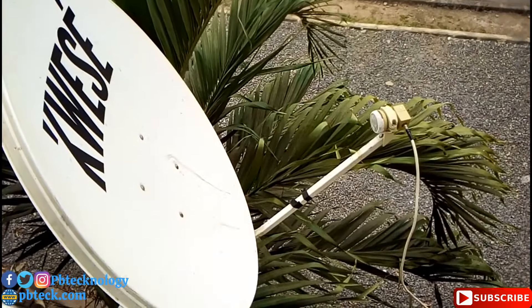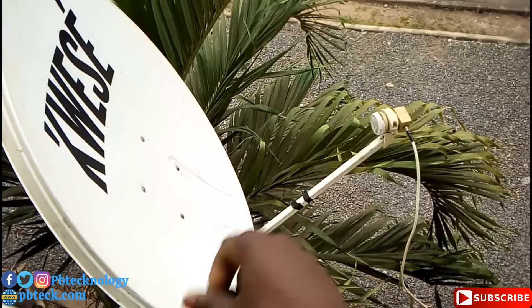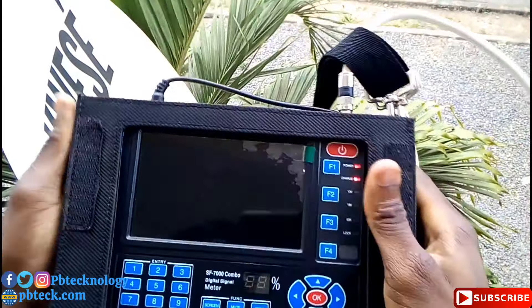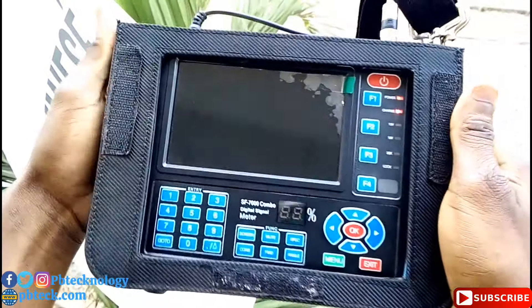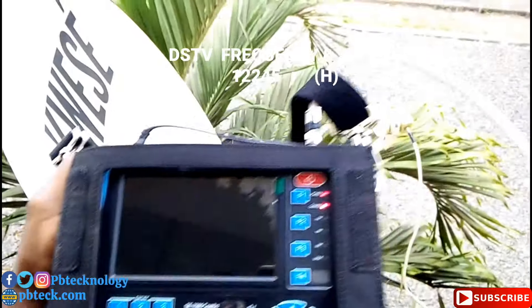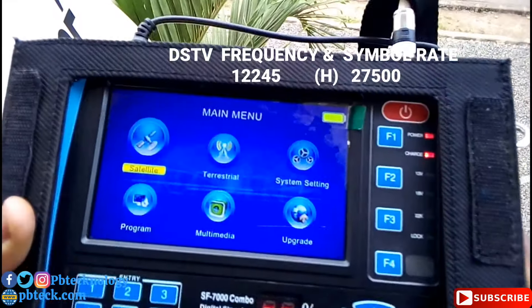When looking for your frequency and signal rate, I always use 12,245, symbol rate 27,500, horizontal. Set your coax cable, then key in that frequency and symbol rate. I already have a stable DStv signal and want to show you how to track for it.